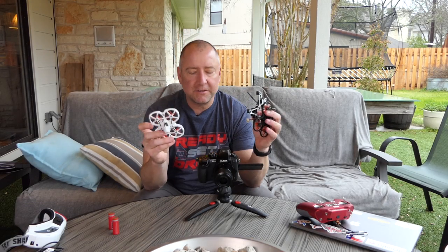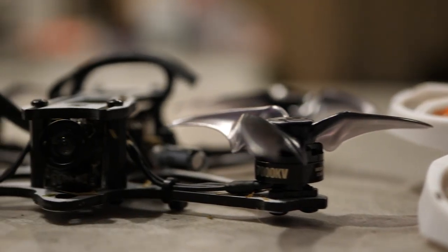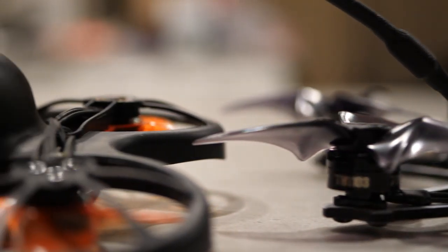Hey, what's up YouTube? You're watching Ready, Set, Drone, and today I have a little fleet of Tiny Hawks here. I've got the Tiny Hawk II, I've got the Tiny Hawk S, and I've got the Tiny Hawk Freestyle, which I just got, and I'm super excited to try out.